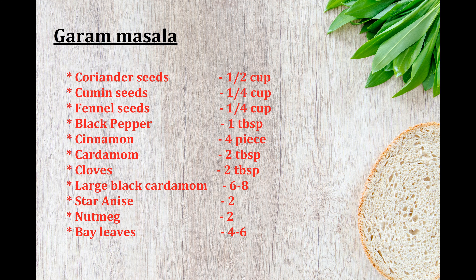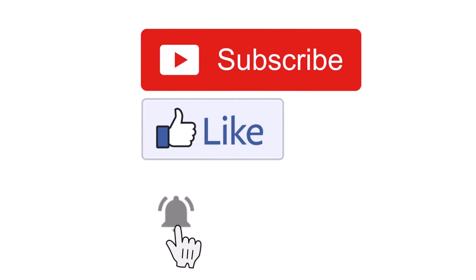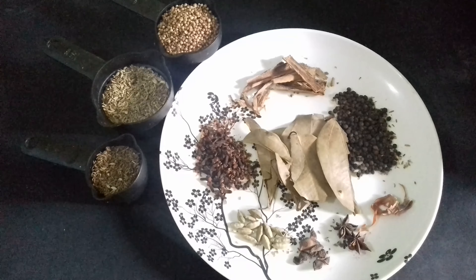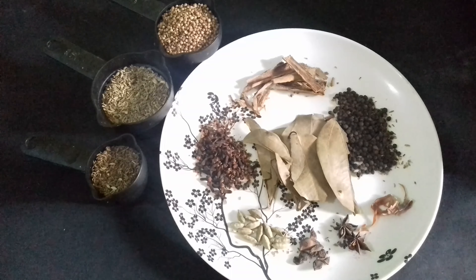If you are still not with the Ceylon Food Court family, please do subscribe, like, and click on the bell icon. Now, these are the spices that I need to make our garam masala.